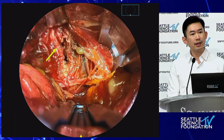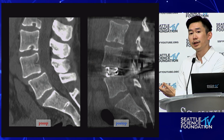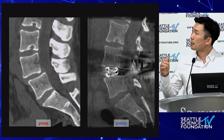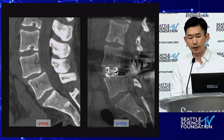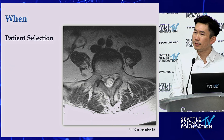I dislike doing TLIFs enough that I would rather do this approach, because this is the cage placement I get. Through a lateral approach, I was able to place the cage while still protecting the vessel anatomy, as long as you're aware of what you're looking at. Ultimately, for patient selection, it's all about the vessel anatomy. At L1-to-L4, you can do it anytime — the vessels are so far away. But at L4-5, especially starting out, just give yourself some room.